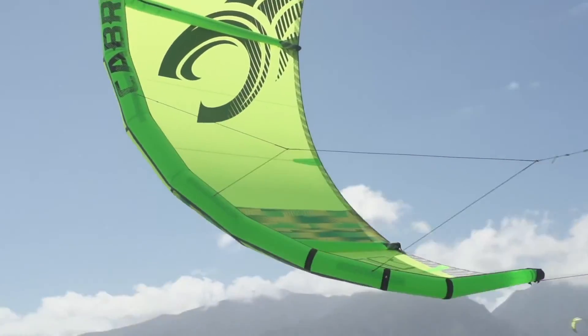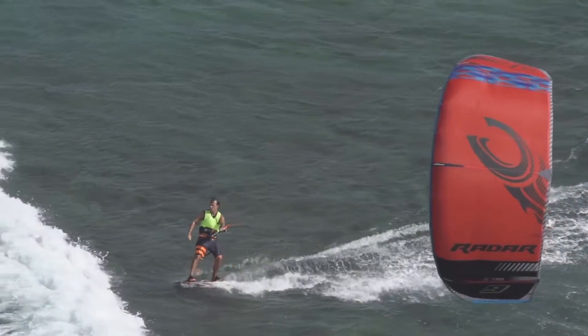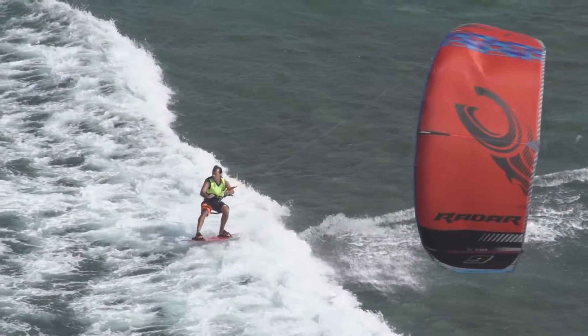It kind of sits right in that sweet spot. It sits deep enough that you've got that low-end grunt that you need to get up on the board and ride right away, but it still sits far enough forward in the wind window where it's going to have good upwind drive.